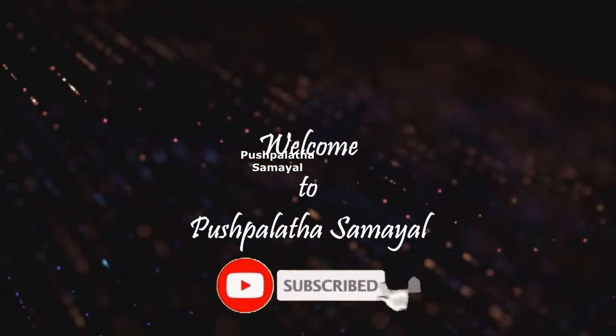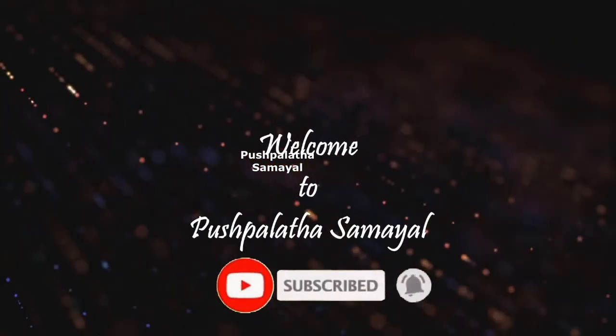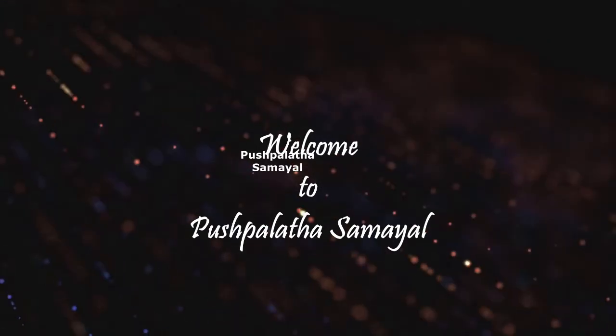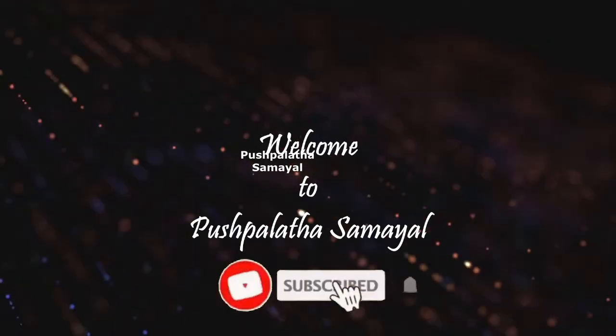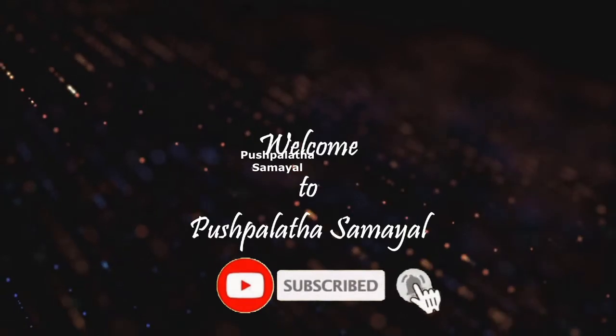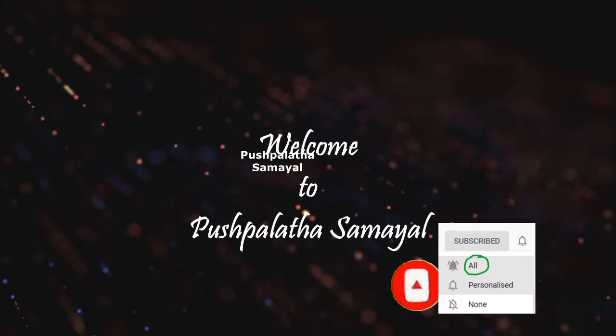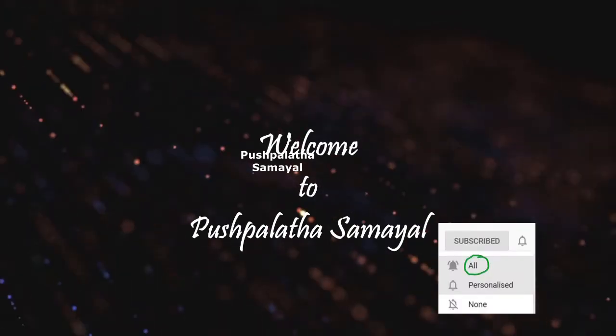First of all, if you want to subscribe to our channel, please click on the bell button and click on all options, and click on any other video.